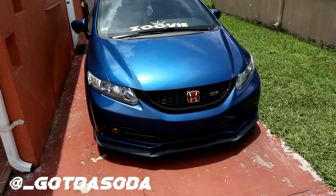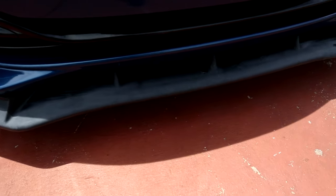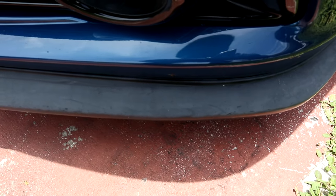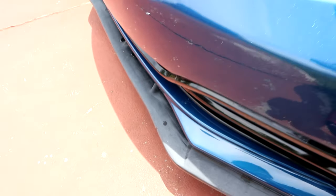Welcome back to another video. Today we're gonna be painting the SI lip because it's that ugly faded black. You know how you guys buy a lip and don't paint it and it turns like grayish color? See if you guys can see that. There we go. So it's not black anymore, it's really ugly, and I don't like putting tire shine on my lips because I just feel like it's stupid.